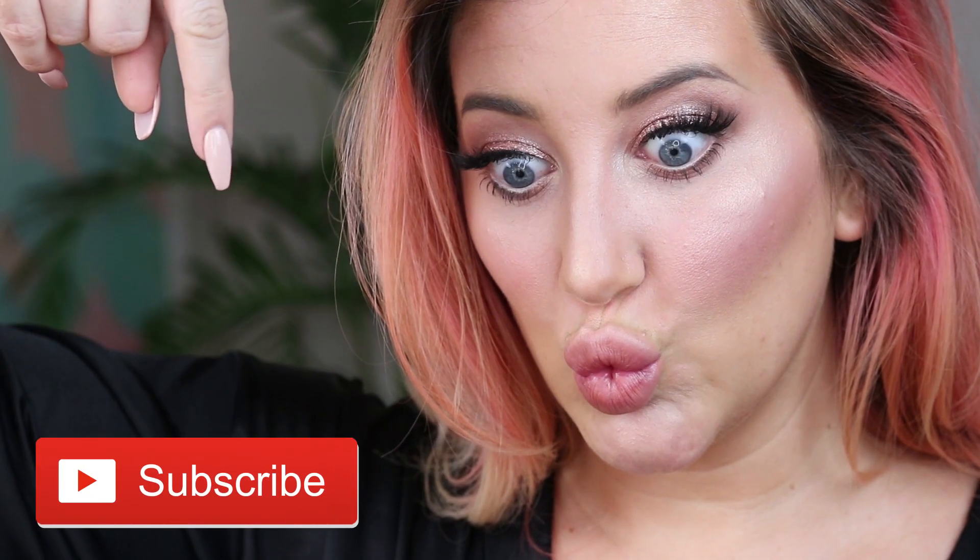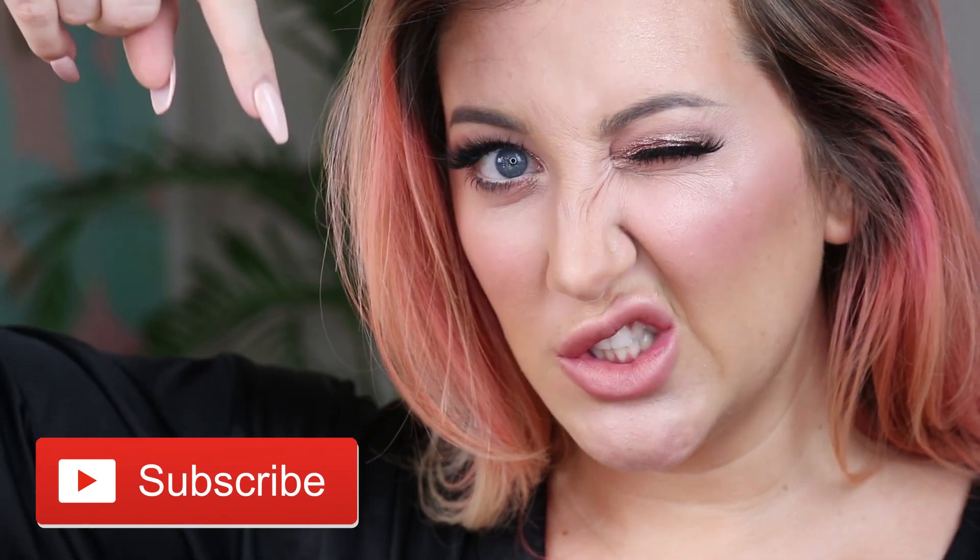I really hope you guys enjoyed the video. All products are linked down below, along with a special link for 10% off this edition of the Deck of Scarlet palette — click the link in my description. Give this video a thumbs up if you found it helpful, click subscribe, thank you guys for watching, I love you and I'll see you next time.